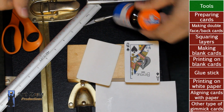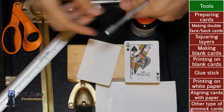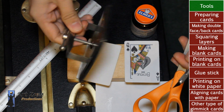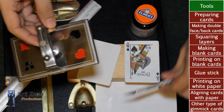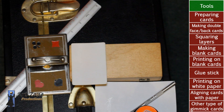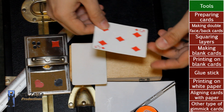For this you need rubber cement, a ruler, an exacto knife, scissors, and a card press. However, you don't need a card press if you don't want to, but it's much better and more efficient if you're getting a lot into gimmick cards. It's better for you to buy the card press, and you can use any other flat solid surface to press the cards.